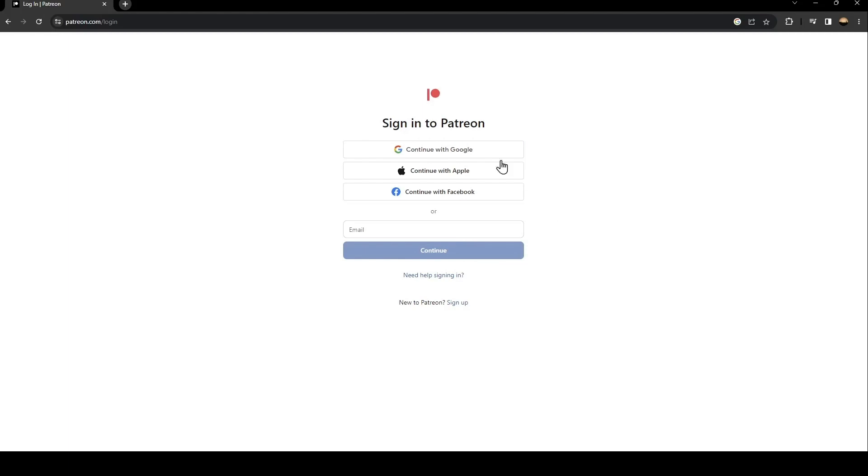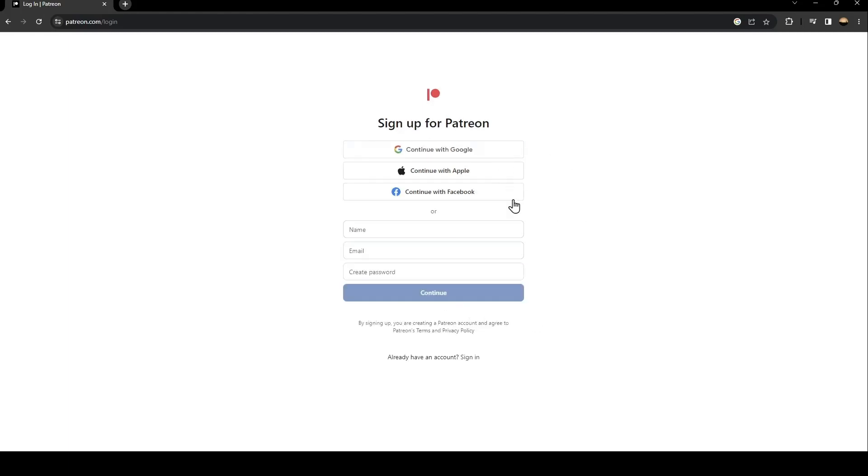If you don't have an account, just click on Sign Up. Once you click on sign up they're gonna ask you to create a new account. Type your name and your email, and then create a password.